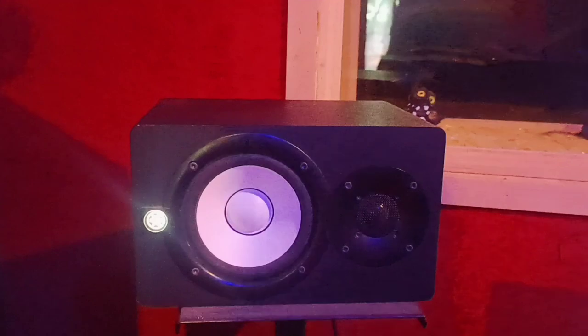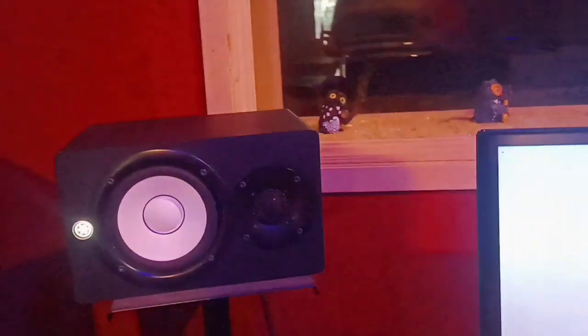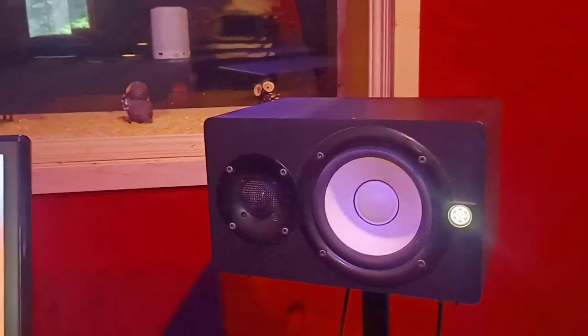I have my Yamaha HS5 — this is more of a high-end monitor. I use it to judge vocals and mix guitar. It's such a wonderful product, it doesn't give you trouble. It's been almost five years — I only sent it for servicing once, and that was due to a power fluctuation on our end. Apart from that, it's amazing.